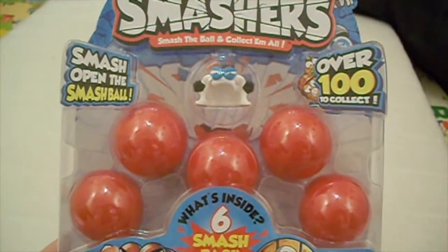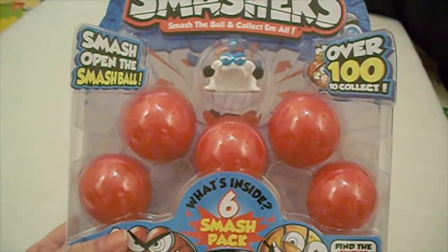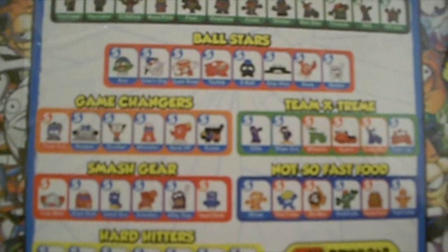Smashers refers to the red balls that can be smashed. This one is a pack of five, which is the biggest pack, and on the back you can see they tell you the different types. There is super rare, limited edition, bad sports, ball stars and a few other different types.